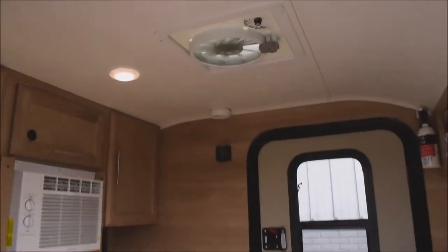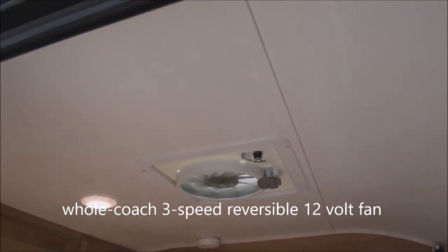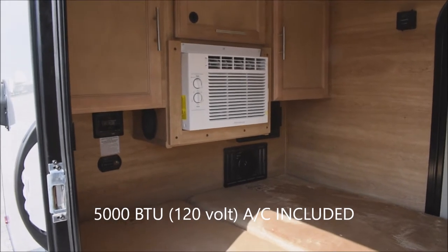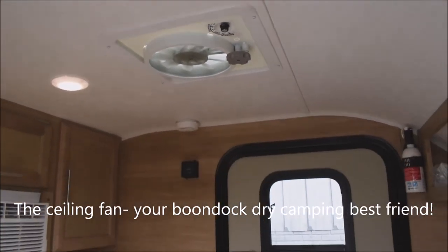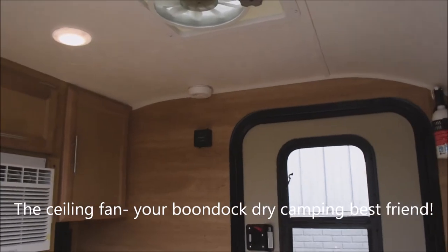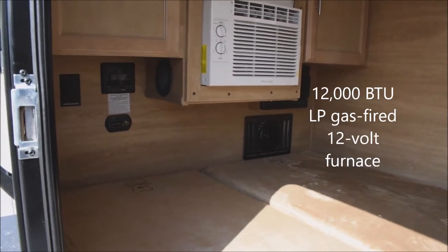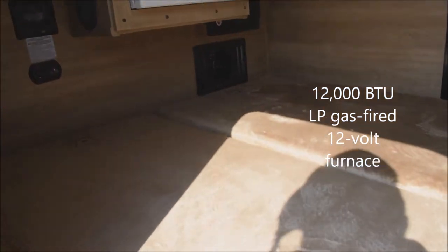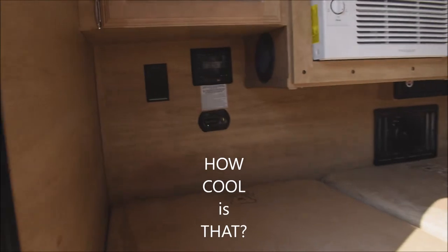To get a breeze through the unit, check out the whole-coach style fan on the ceiling — three-speed and reversible. For air conditioning comfort when plugged into AC power, there's a 5,000 BTU air conditioner. If you're on 12-volt DC power, the rooftop vent keeps air flowing so you don't need to rely on the air conditioner. There's also a furnace — 12,000 BTUs, 12-volt operated and LP-fired — perfect for boondocking.